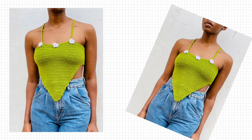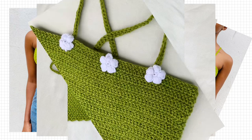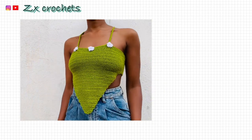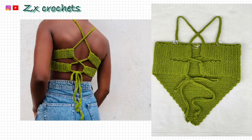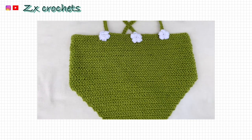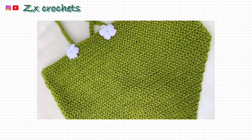Hey there, welcome to ZX Crochets! Today's tutorial is about this beautiful crochet herringbone band on the top with daisies on it. This is how it looks in the front and this is how it looks at the back. I hope you like it and I'll be showing you how to make it bigger for your size. Don't forget to subscribe if you're new here because a lot more crochet tutorials are coming up. Let's get started!